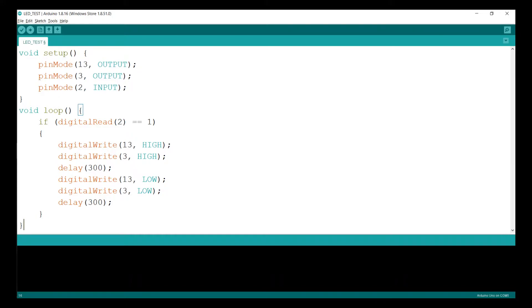In the loop, if digitalRead(2) equals 1, then digitalWrite(13) is set HIGH, followed by digitalWrite(13) LOW, with a delay of 300. A delay value of 1000 equals 1 second, so we can scale accordingly. When pin 2 reads HIGH — that is, when the tilt sensor is inclined beyond a particular angle — the output goes HIGH and the LED is programmed to blink. This condition is read continuously in the infinite loop.